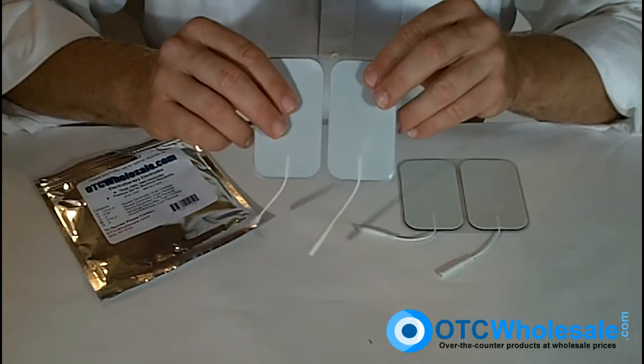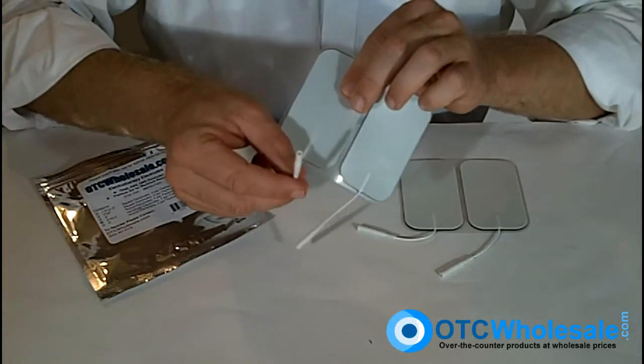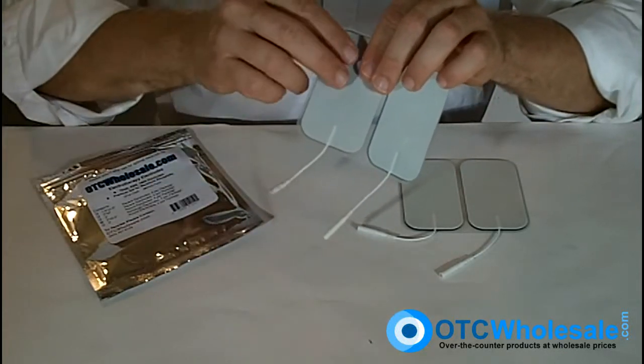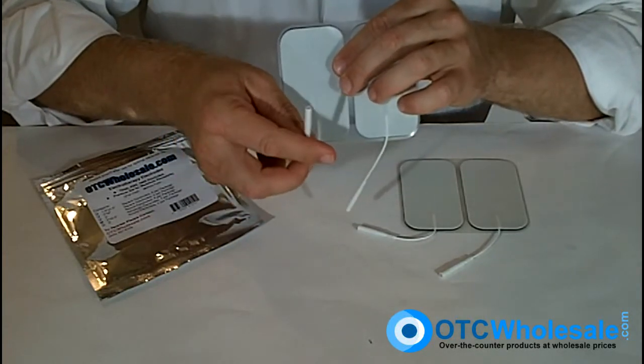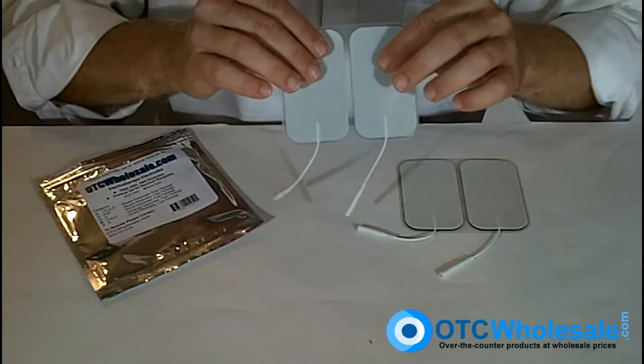A proper care video will come on just after this. The electrode itself uses a pigtail connection, which is almost industry standard. We recommend that if you're looking for an electrode stimulation unit, you choose one with a pigtail or pin connection — an eighth inch pin connector. It'll give you the most choices in electrodes down the line.